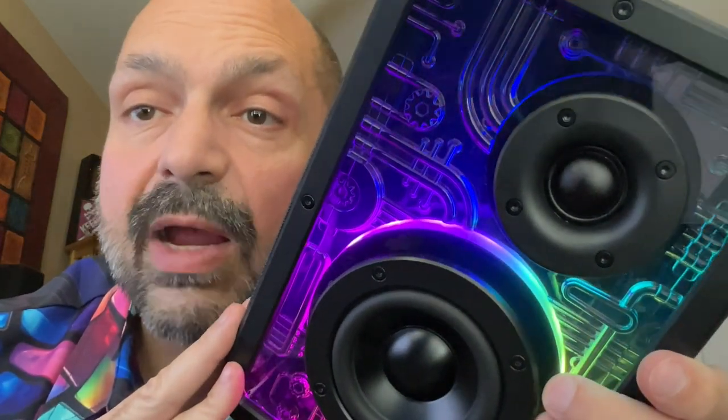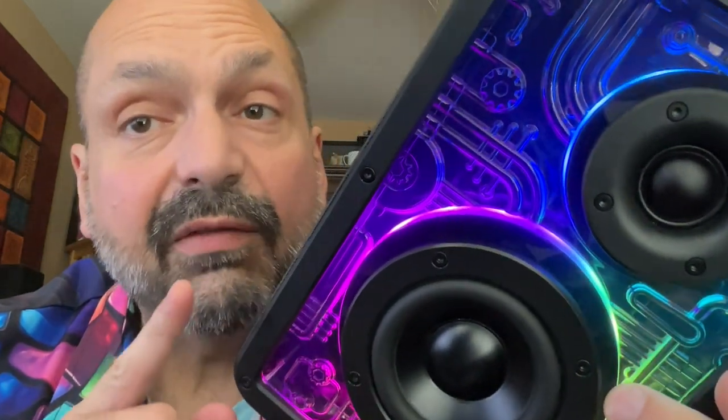XDobo makes fun, affordable speakers, and the Memory 1972 is no exception. I will give this a four out of five star rating. Buy two of these and use them as desktop speakers in true wireless stereo mode — I think you'll have a five out of five experience.